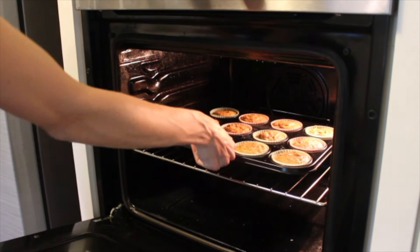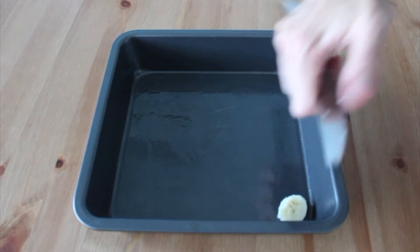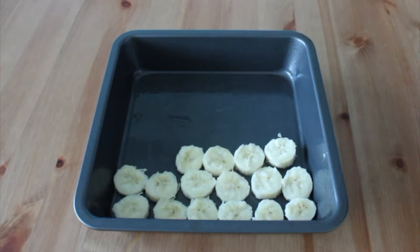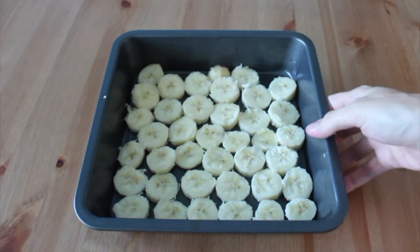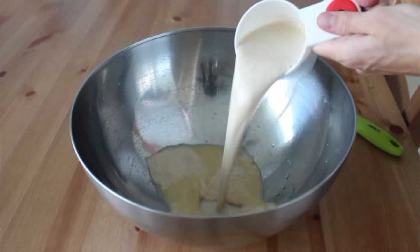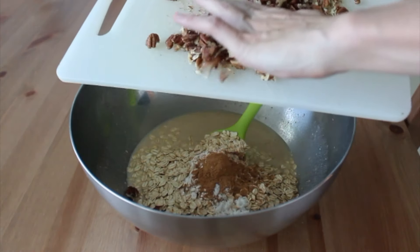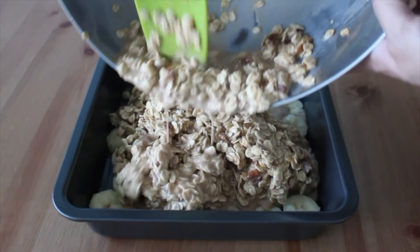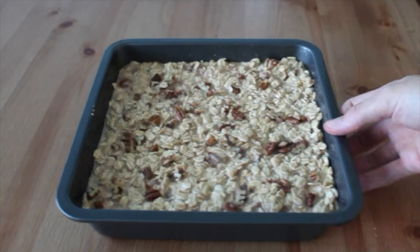Divide the batter evenly among some muffin liners and bake. They rise beautifully and are nice and fluffy and perfect for fall. Another oven recipe is this maple pecan baked oatmeal. I love to start with a layer of really ripe bananas on the bottom — they add sweetness and get caramelized in the oven, but if you don't like bananas you can skip this step. For the batter, start with wet ingredients: some flax egg, non-dairy milk, and maple syrup. Then stir in the oats, spices, and chopped pecans, combine, and pour over the bananas. Spread evenly, top with more pecans, and bake.